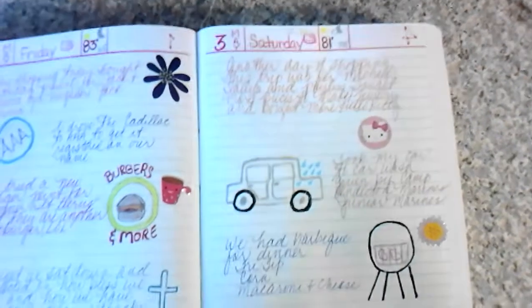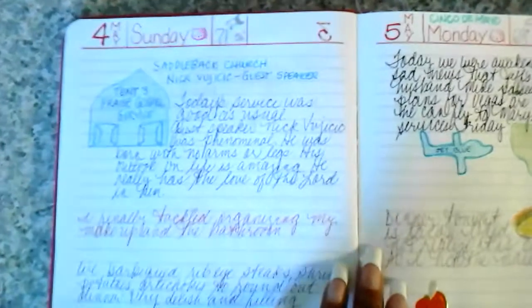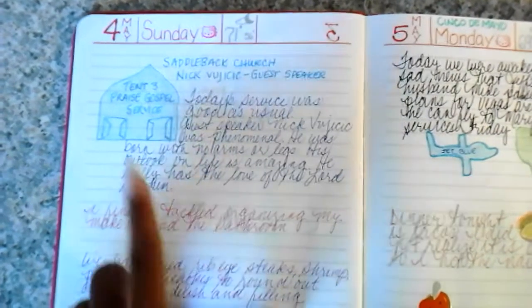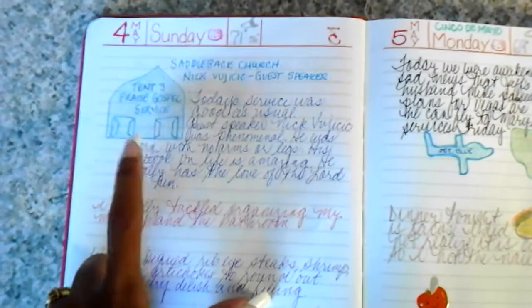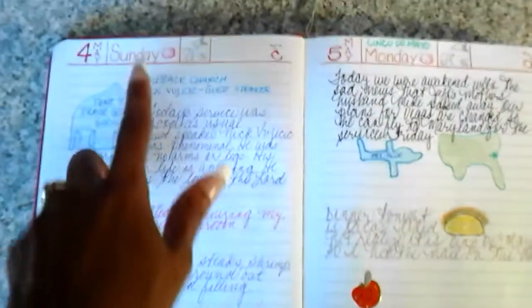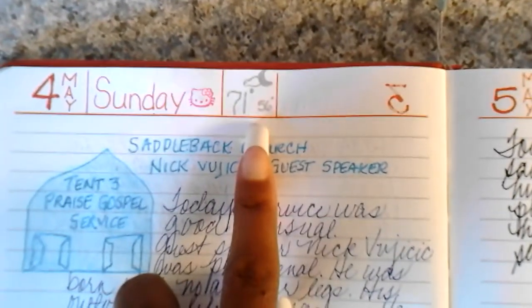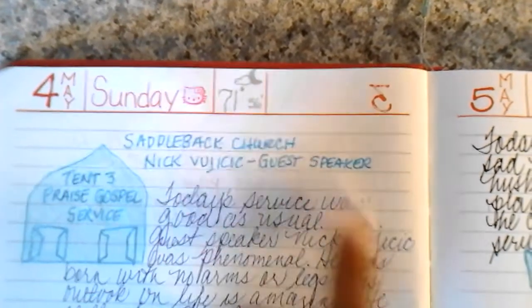On Saturday it looks like it was raining on my car, but I actually took my car to the car wash. There's a poor attempt at drawing a barbecue grill because we barbecued that night. Nick Vujicic — the young man born with no arms and no legs — came to our church, Saddleback Church in Lake Forest, as a guest speaker. My husband also got a satellite radio boombox in the mail, so he was very happy.